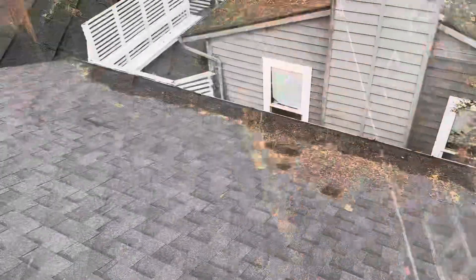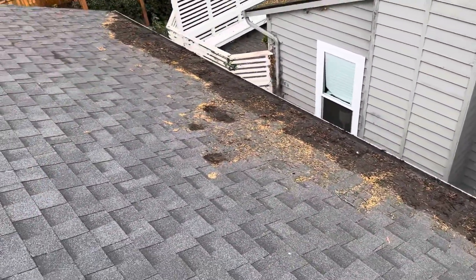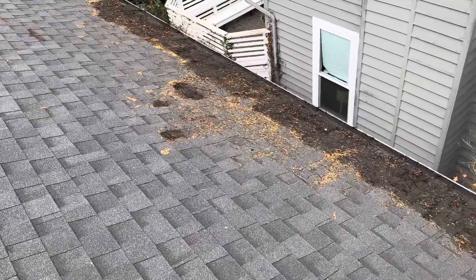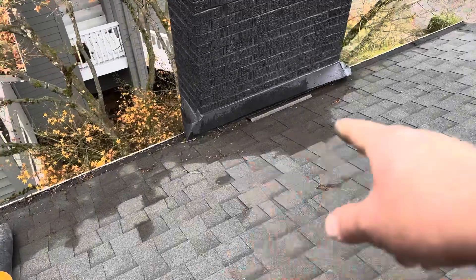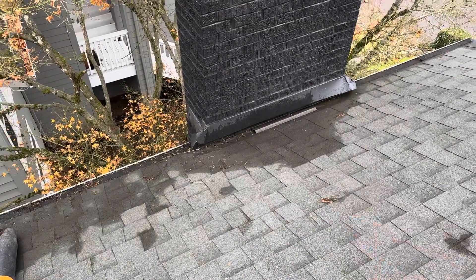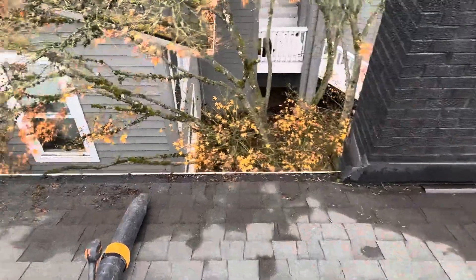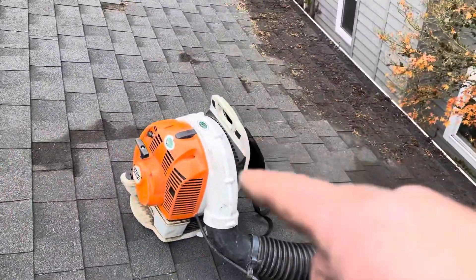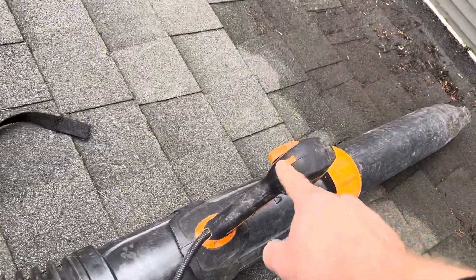Scraped off the debris - look at that. The roof is wet, rotting away around the chimney. Look at how much debris was there. That was bad because it's rusting the metal. So I got my blower here - check this out folks.